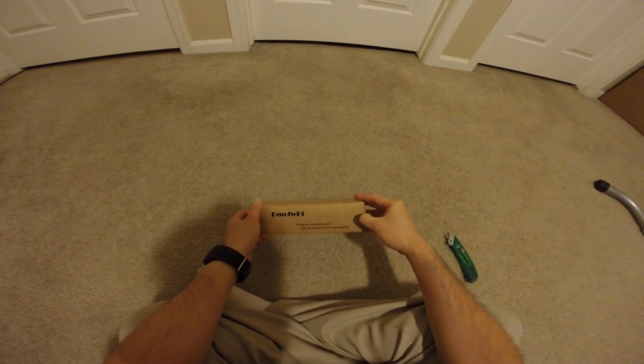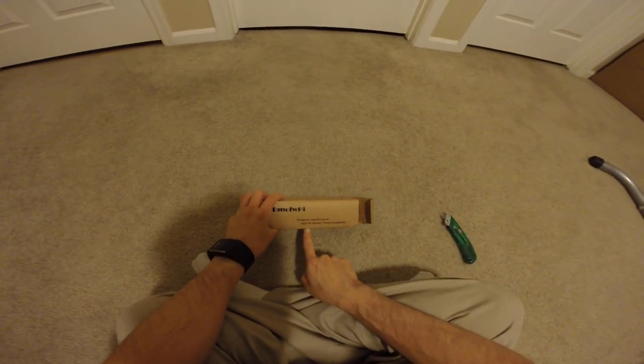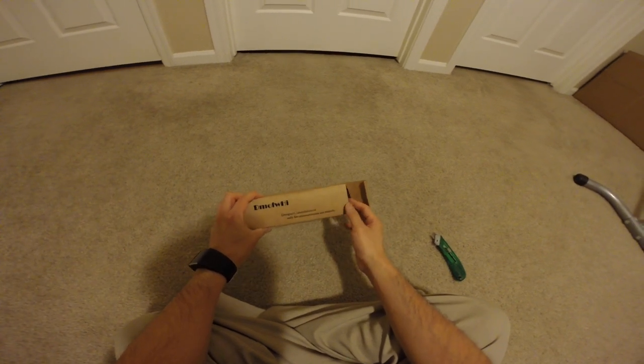Demo FW High. This is what it stands for I guess. Design, manufacturer only for warmer.